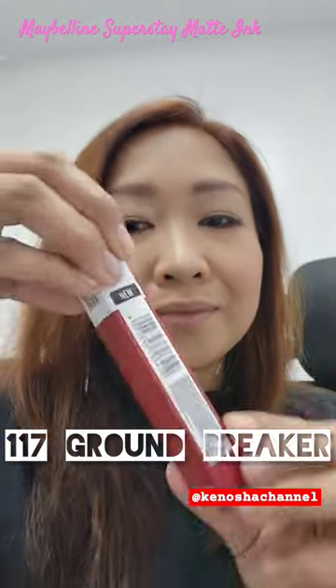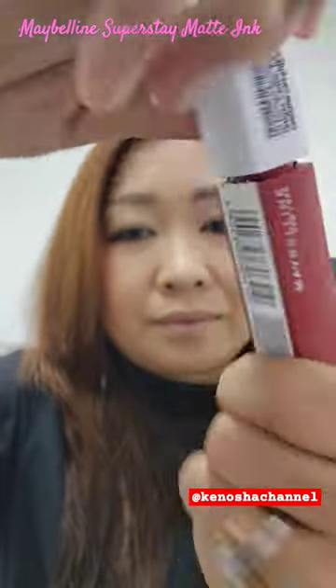Testing shade 117 Groundbreaker of Maybelline Superstay Matte Ink. I love how this glides on into a juicy color. It feels like I put on something like a red bell pepper color and it looks so healthy on me.